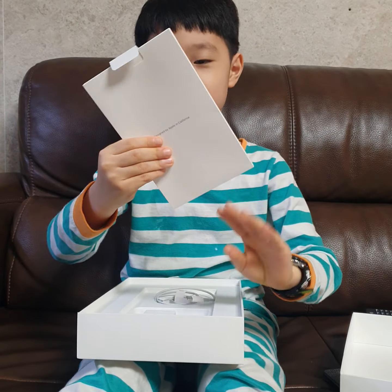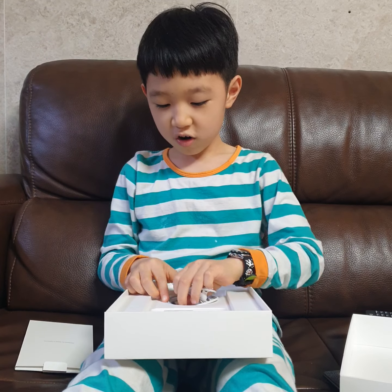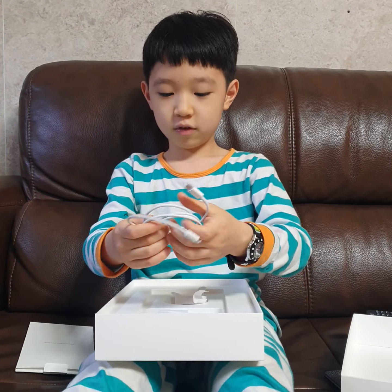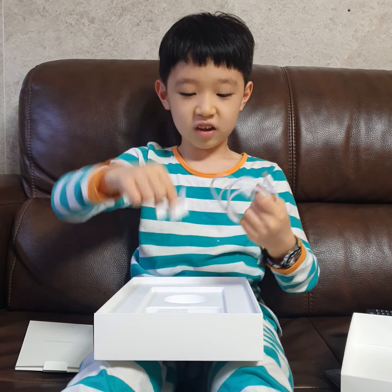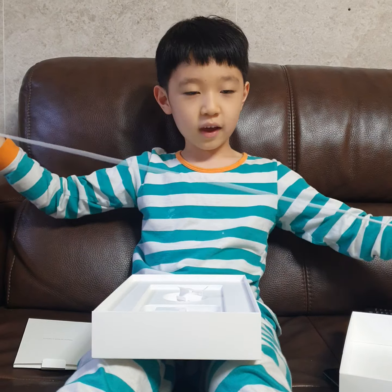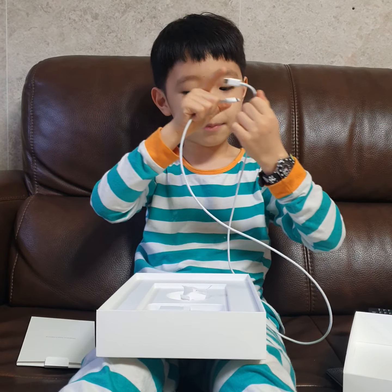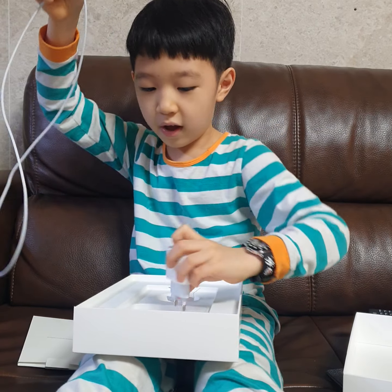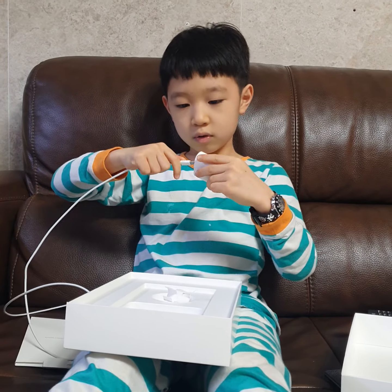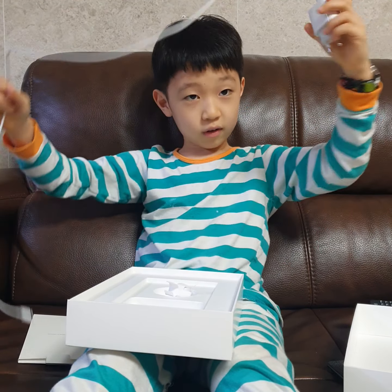There will be some information and Apple stickers, and then a charging port which is a lightning cable — I don't need this, so I'll just keep this in the package. And I got the cables. This is a Type-C, so I get the Type-C power adapter.